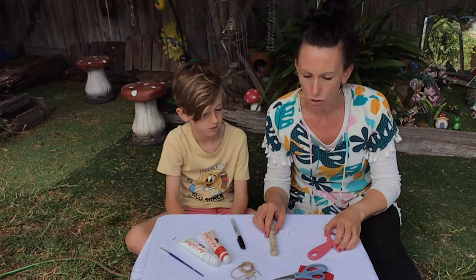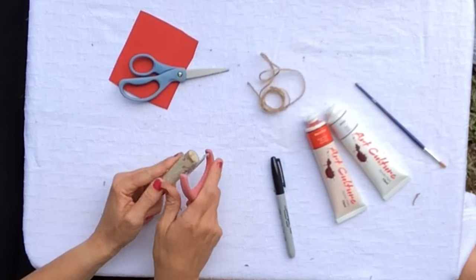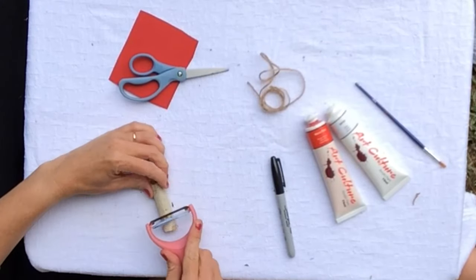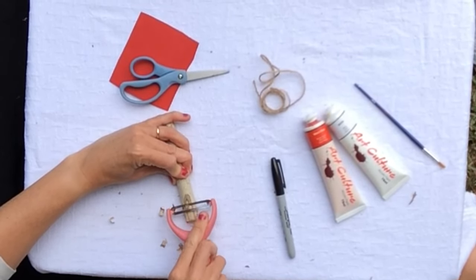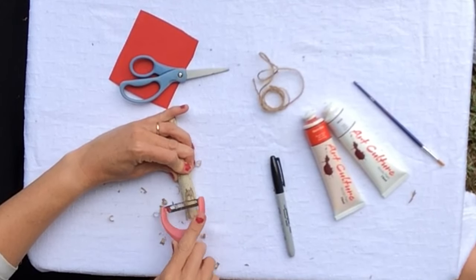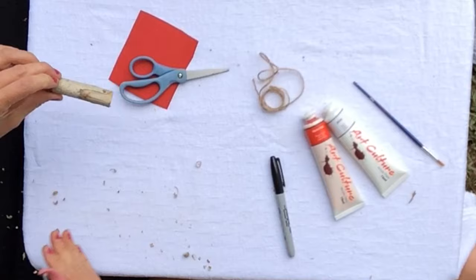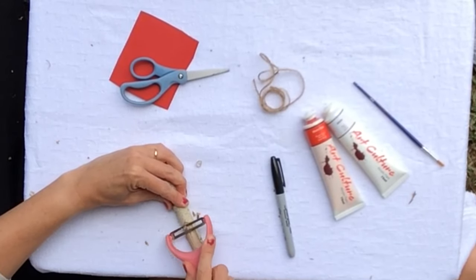We are going to do a face, so we'll do some grating. The bit that we're going to grate is for his face, so make sure that you take care with this. I find it easy if you hold it like this and go down. Just grate enough for his face — your head is a small stick. Brush it all away. So that's going to be Santa's face.